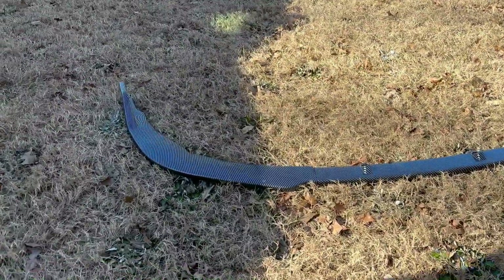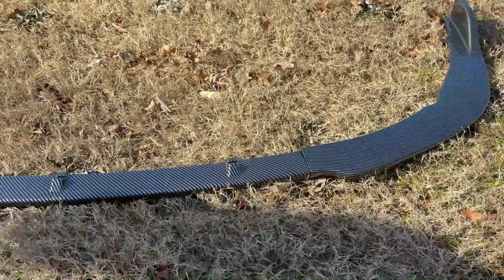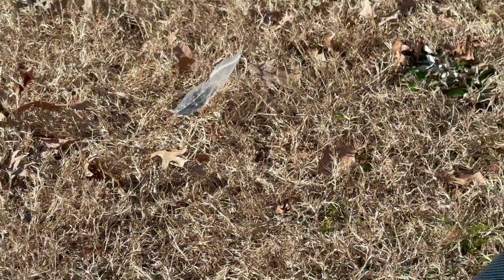What's up guys, welcome back to a video. Today we are going to be putting a front splitter on my buddy Christian's car. Here's the splitter — we got the carbon fiber and a bag of nuts. Who doesn't like a bag of nuts?